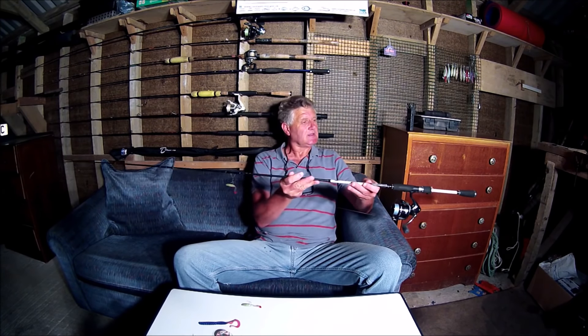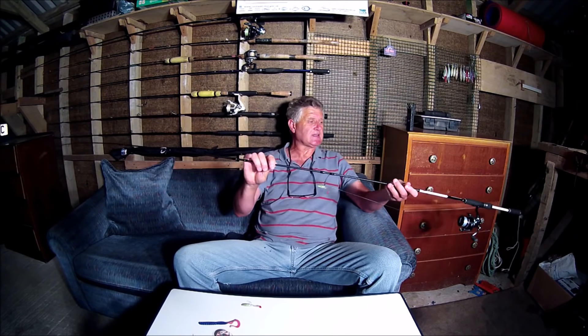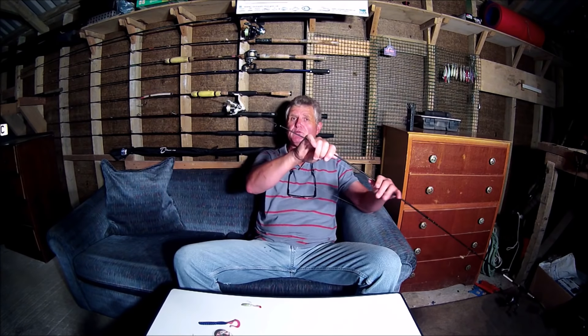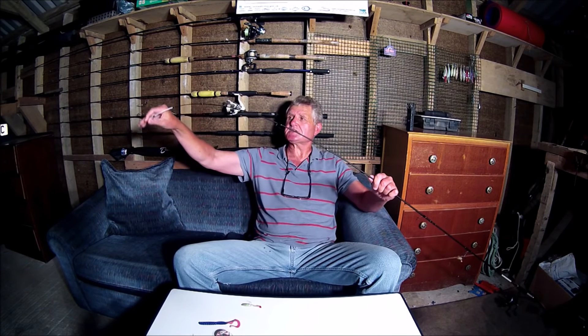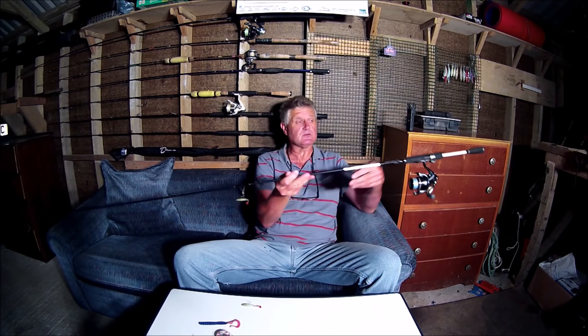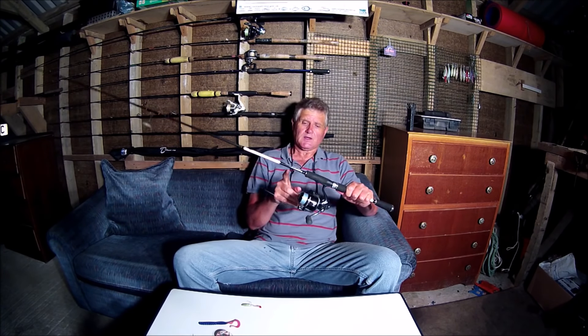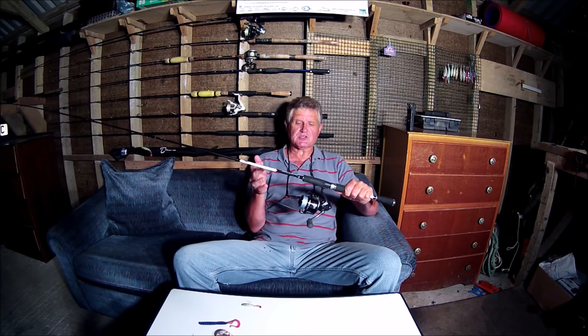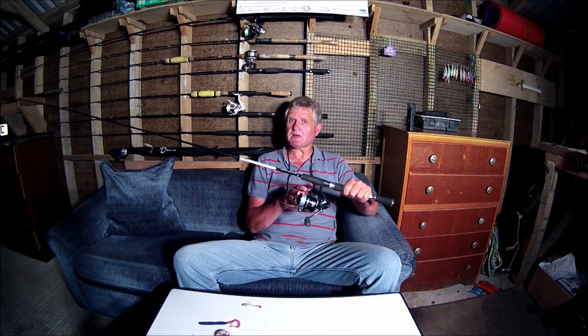The tackle I use for this type of fishing — this is an eight foot, two to ten gram rod, a beautiful light rod with a very sensitive light tip, so ideal for this type of fishing. It's also a rod I sometimes double up and use for my mullet fishing. On that I've got a 3,000 size lure reel. I know in LRF fishing you can go smaller — two and a half thousand, two thousand, or even one thousand — but this suits me and suits my mullet fishing as well.